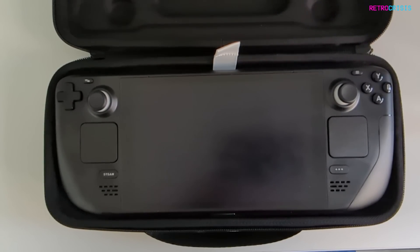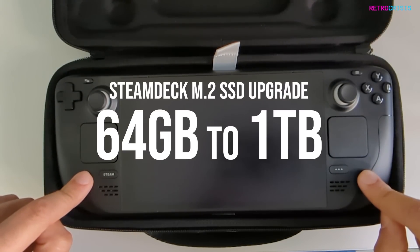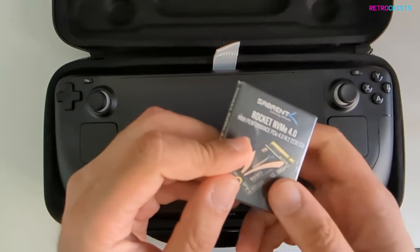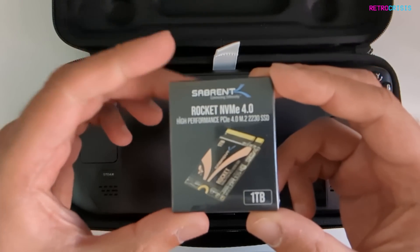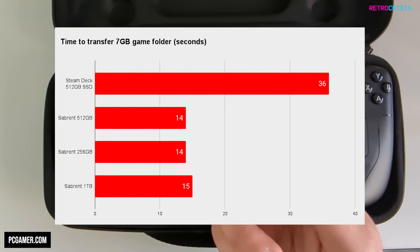In today's video, I'm going to upgrade the M.2 hard drive that's in my Steam Deck. The Steam Deck I've got is a 64GB base model, and I've recently picked up the Sabrent Rocket NVMe Gen 4 SSD. The model number is 2230. It's meant to have better performance than the top tier Steam Deck, which has 512GB storage.